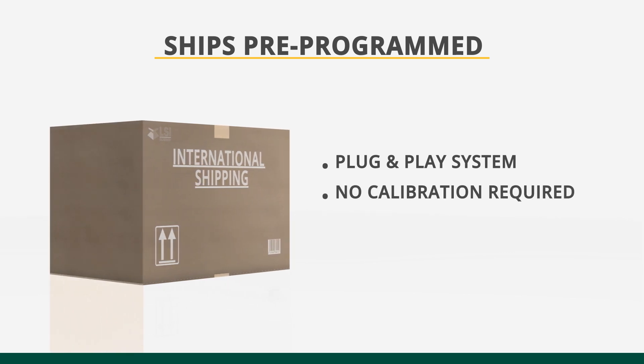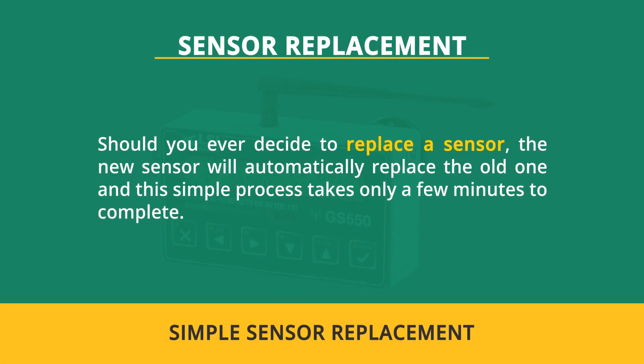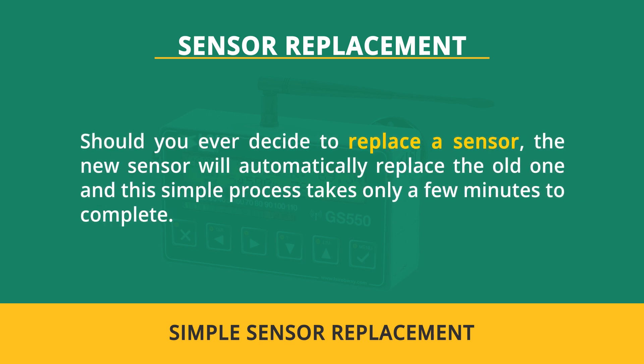No costly and complicated calibration is needed. Simply unpack, mount and turn on. Should you ever decide to replace a sensor, the new sensor will automatically replace the old one in a process that takes only a few minutes to complete.